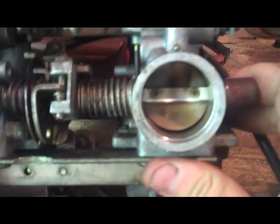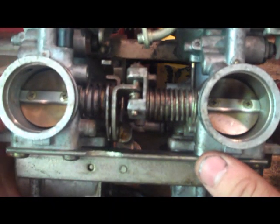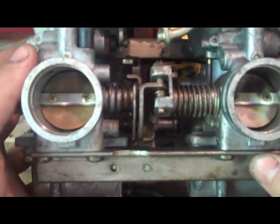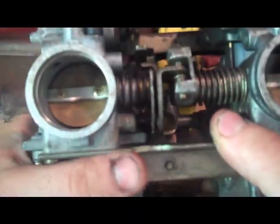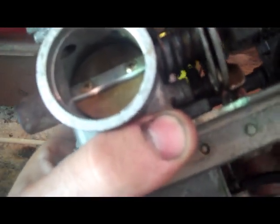This is an inline twin set of carbs off of the GS 450. The procedure is pretty much the same for inline fours, V-twins, V-fours, or whatever — it just looks a little bit different and the linkage is set up a little bit differently.